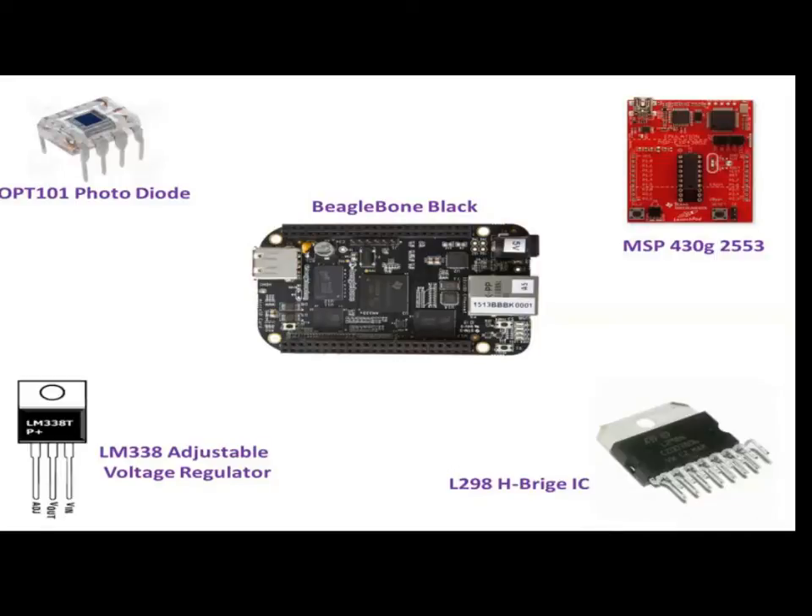These are all the Texas Instruments components used in our project, whose functionalities were explained during the course of this video.